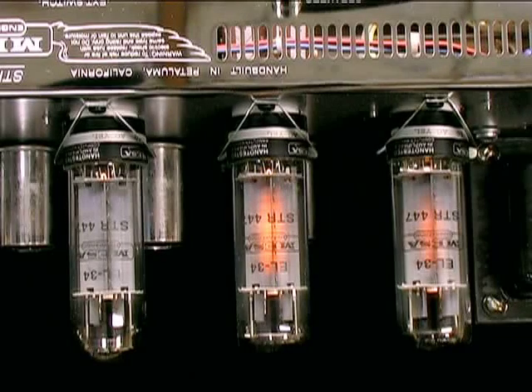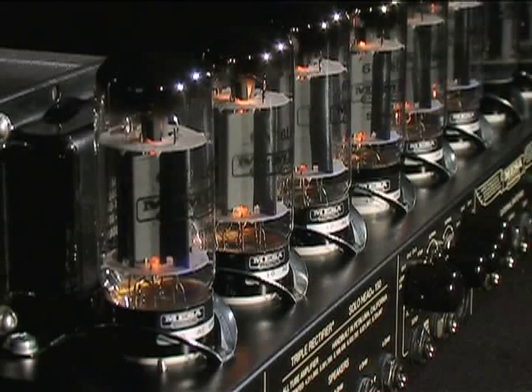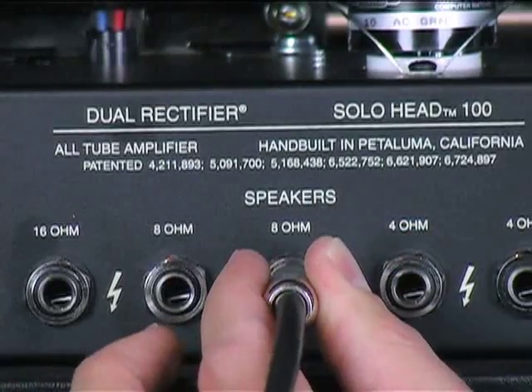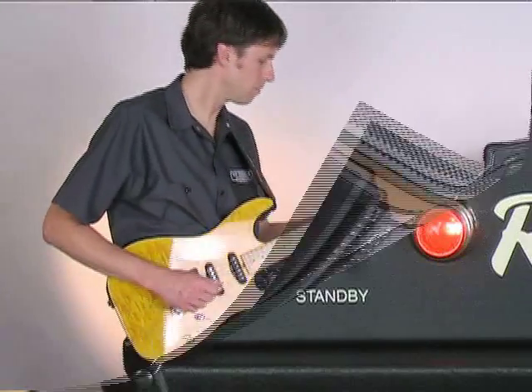Before going into any details about tube failure characteristics and how to deal with them, we need to rule out some common oversights that can occur. If an amp is completely powered up and the speaker is plugged in, but there is still no sound, there are a few things that should be checked first before you start troubleshooting the tubes.